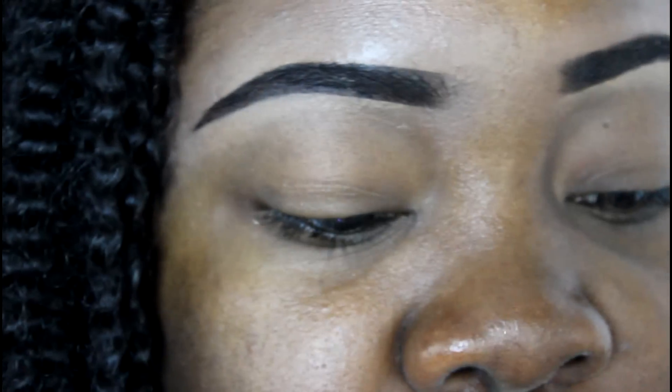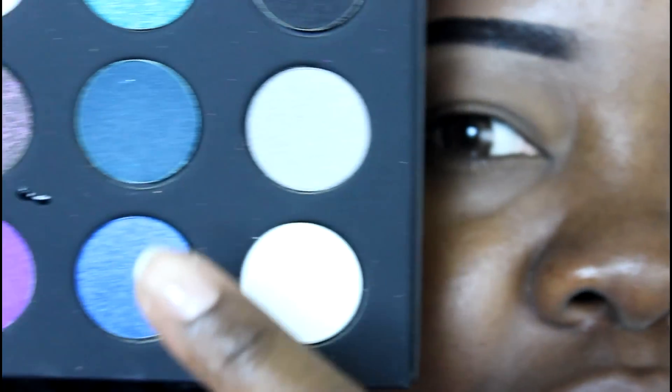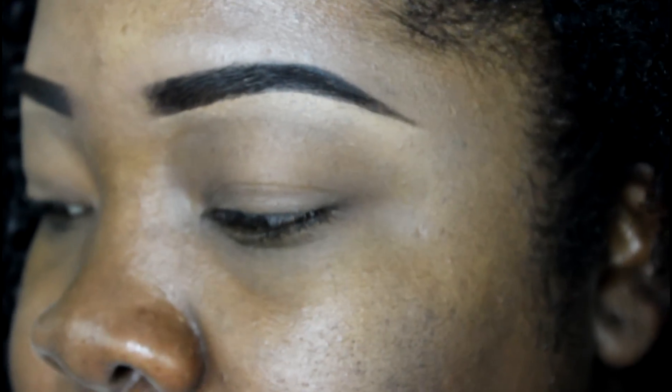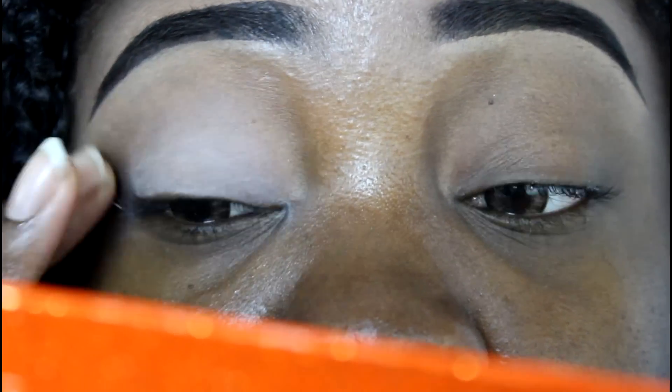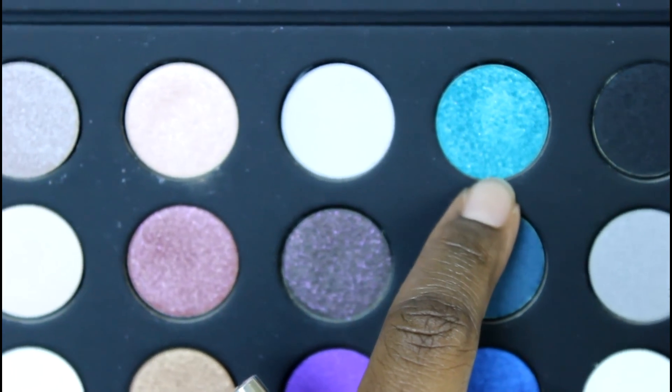I'm gonna attempt one of the looks using the blue and green area — all three of those shades — and they are super pigmented. I'm going to base my eye first because I'm a darker-skinned female; I want to see if I can make those colors truly pop. I'll use my Painterly Paint Pot from MAC.